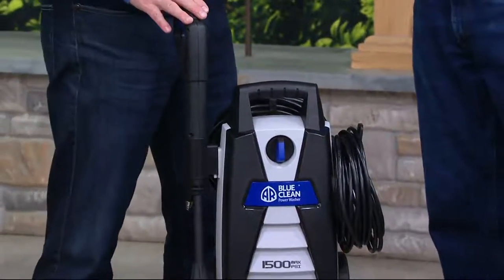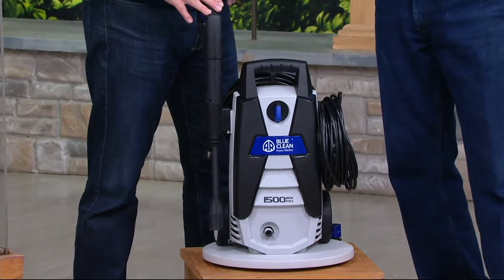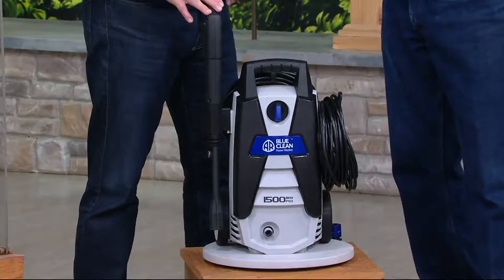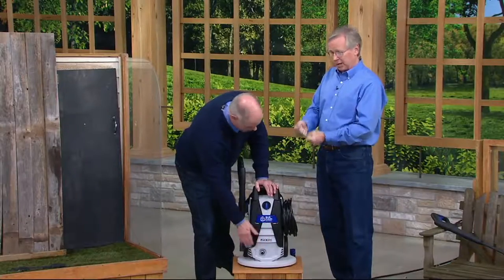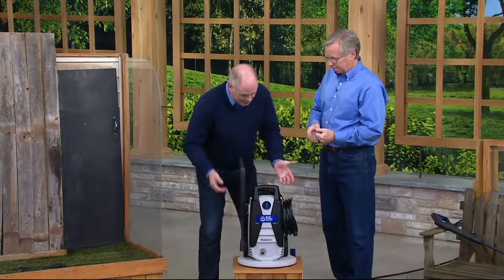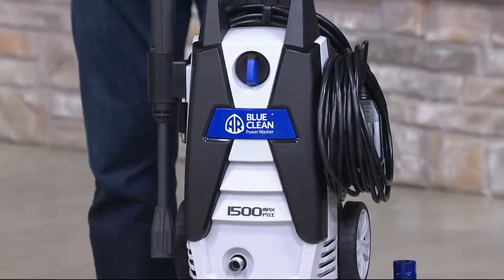This is the way to clean all of those outdoor surfaces, coming from BlueClean — a company that's been around over 60 years. They manufacture pumps, robust aluminum pumps, which are the heart of the system. It really is amazing that these machines have been downsized the way they are, and they're so easy to use.